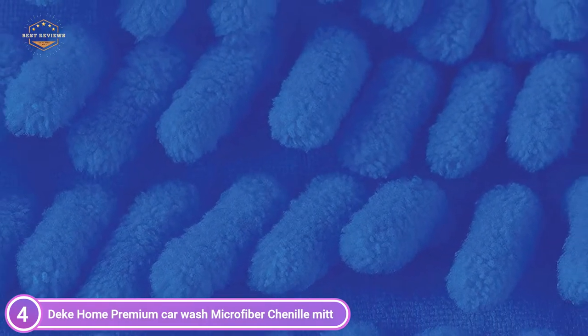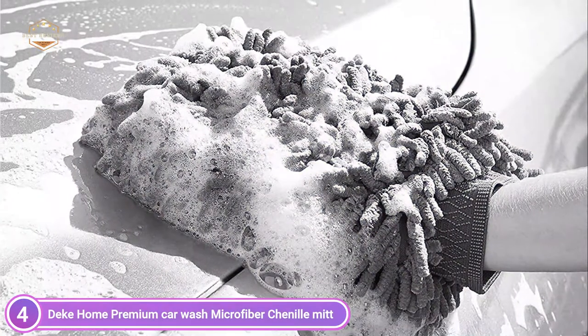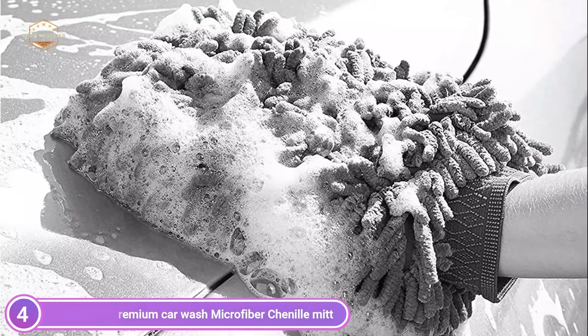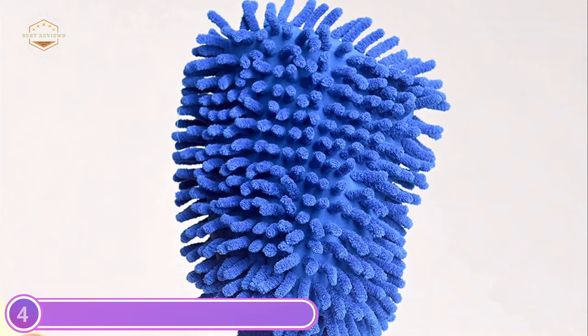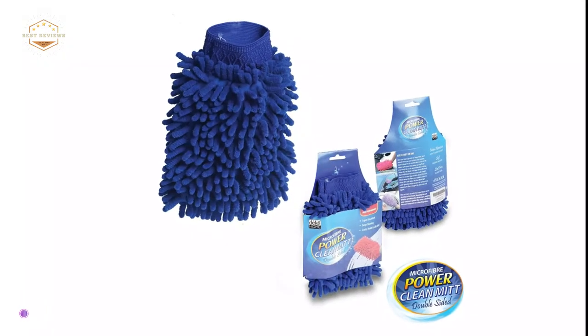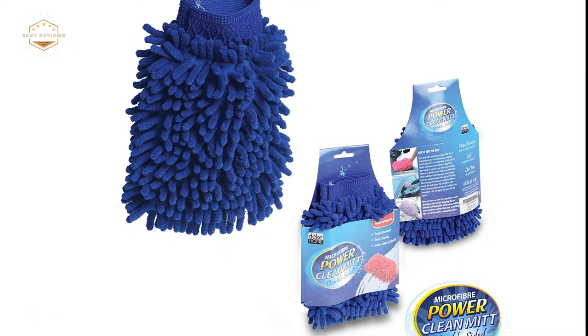It feels soft and can effectively control dust particles and dirt in the fiber gap. It is comfortable and easy to handle, as well as being free from stains and lint. It can be used on any vehicle, including your car, boat, ATV, SUV, or RV, and can be used wet or dry. This is not only for washing your car, but also to clean wood, mirrors, and furniture. The elastic strap is adjustable to fit most hand sizes, making cleaning easier and saving you time. It will stay in place with the heavy-duty elastic cuff and can withstand washing after washing.